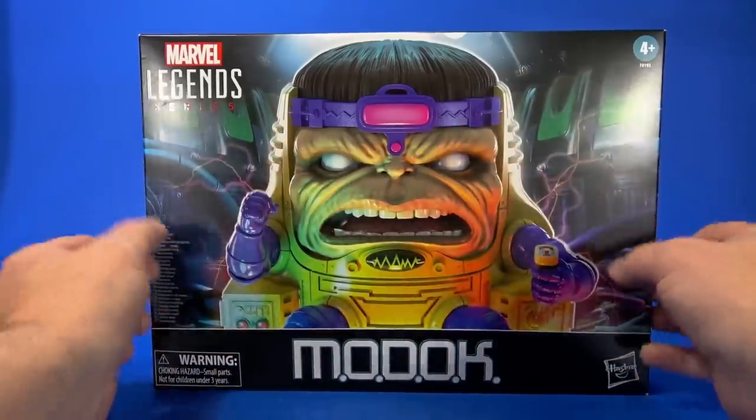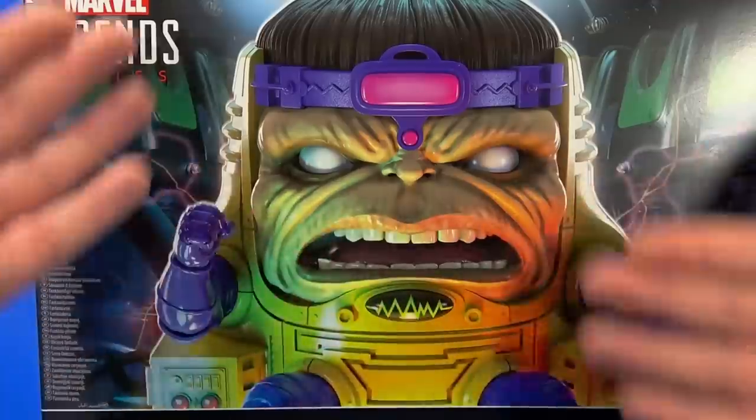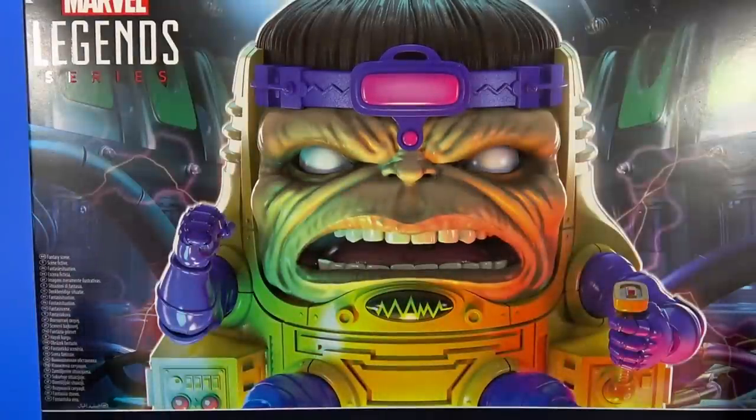Looking at the box, I thought there would be a flap or something to let you see the figure inside, but there's not. It's just this picture on front. Which is cool — you see what you're getting in picture form, and they have to point out that this is a fantasy scene.